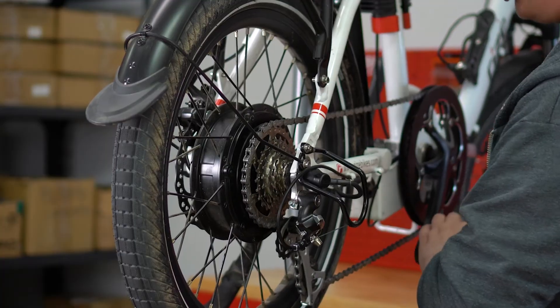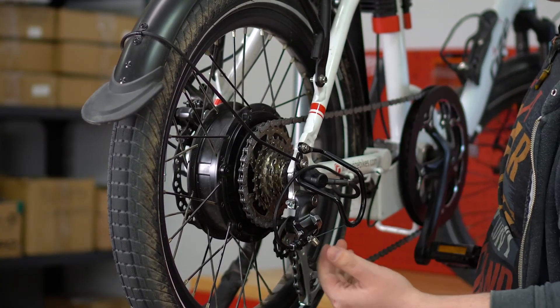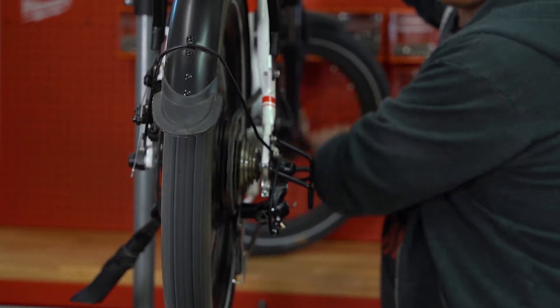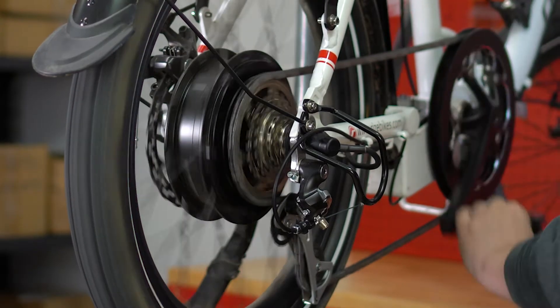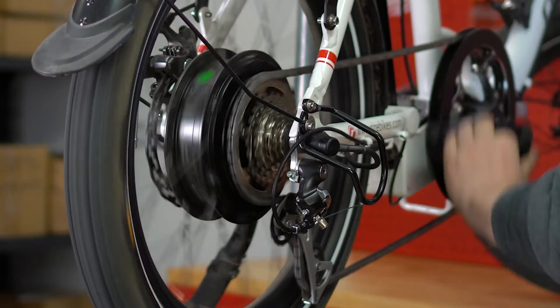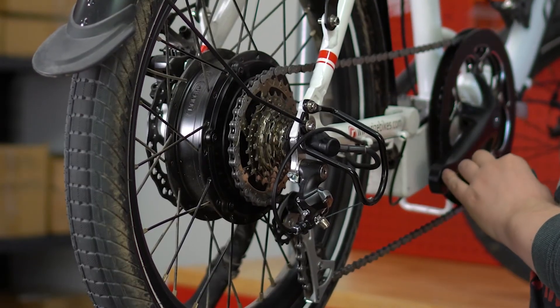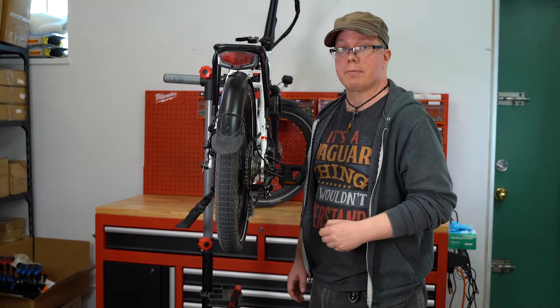At this point, just to make sure the limiter screw is not over-set, you'll want to just keep pedaling and keep trying to shift further up. If you look at the derailleur and it looks like it's trying to push too far, that means it may need to be adjusted. That is how you adjust your derailleur. My name is Craig, and I'm from Rise Bikes.